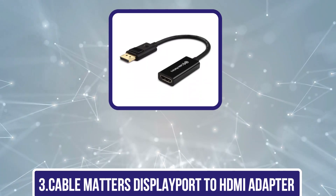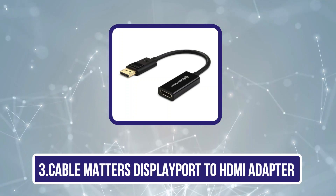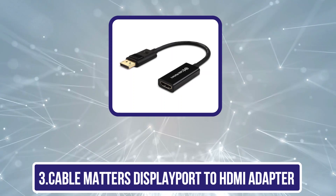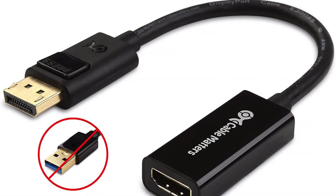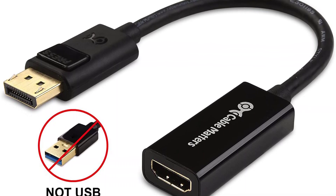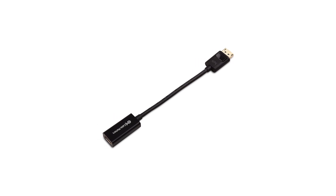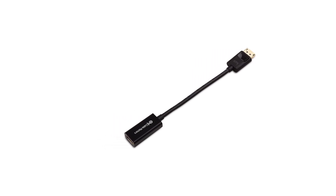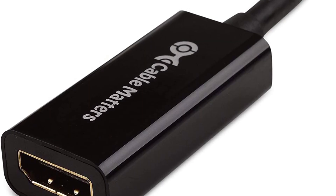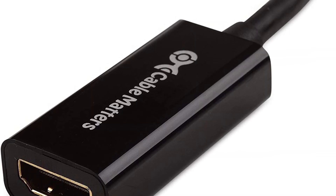Our third product is the CableMatters DisplayPort to HDMI Adapter. CableMatters has tons of affordable options available for audio, video, display, and other essential cables, and its DisplayPort to HDMI Adapter is a great choice for the cost. It seamlessly connects your HDMI source to DP, DP++, or DisplayPort++ input monitors.